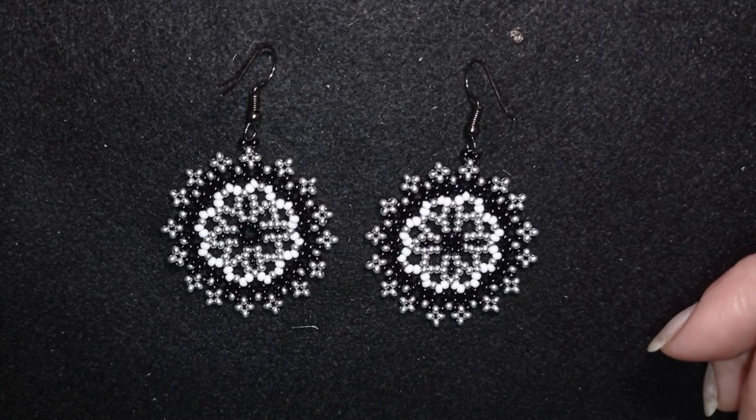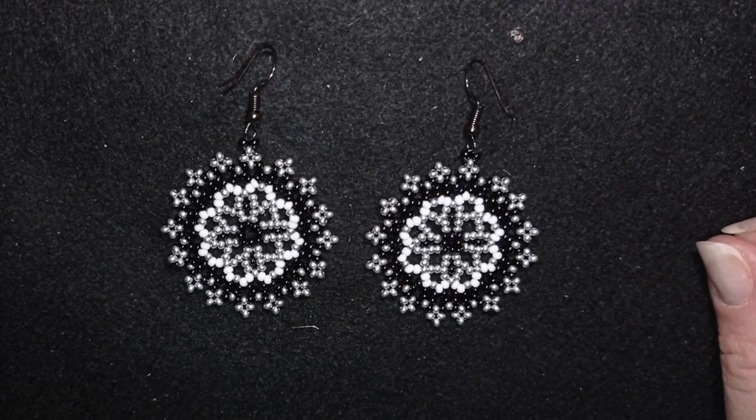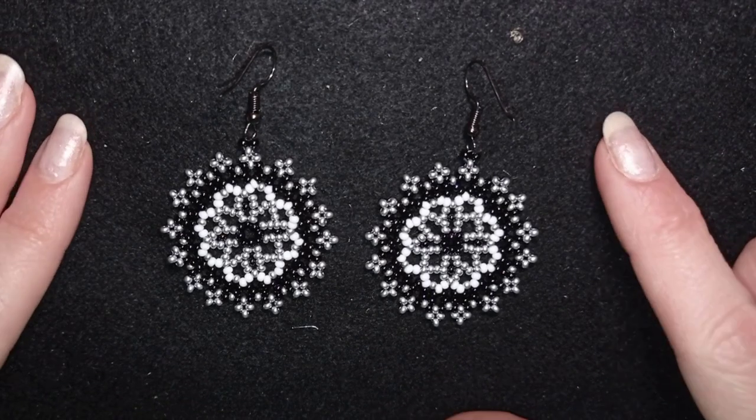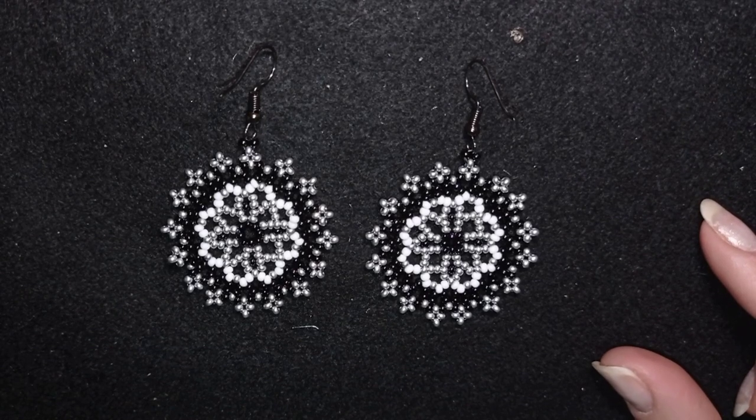Hi there you guys! I'm Teddy from Bijuteo Beading and in today's tutorial I'm gonna be showing you how to make these elegant lacy beaded earrings. They are easy to make and I'm showing step by step, so I'm sure by the end of this tutorial you're gonna be able to make them by yourself.